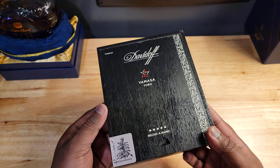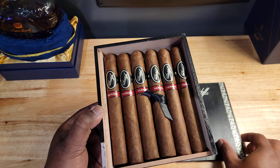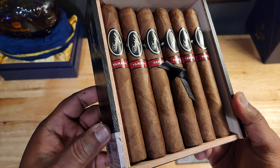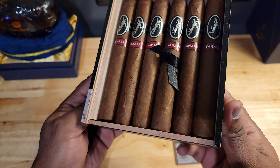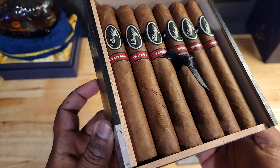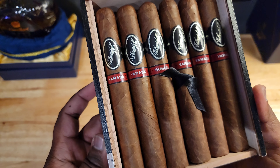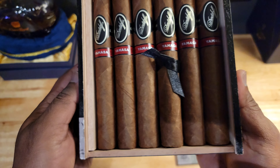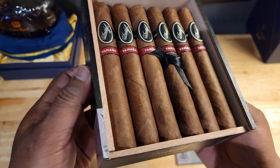Let's take a look at the inside. What do you get? Look at these guys — absolutely beautiful. The wrapper's got a nice sheen to it. It's not like super oily, but you can tell it's got some oiliness to it by looking at that sheen.